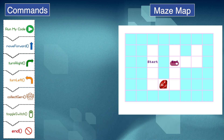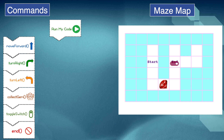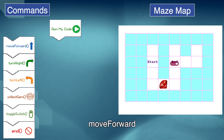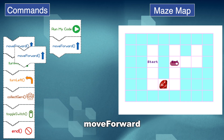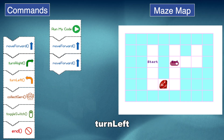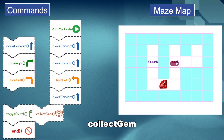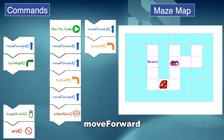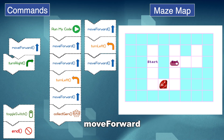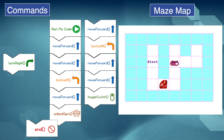Let's play it! From my code: Move Forward, Move Forward, and Left, Move Forward, Move Forward, Move Forward, Move Forward, Move Forward, Move Forward, top of the switch. End.